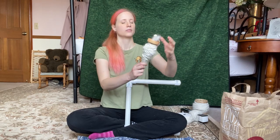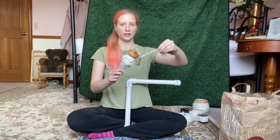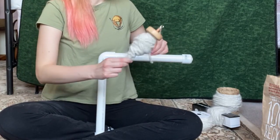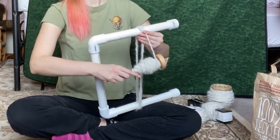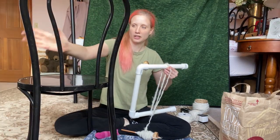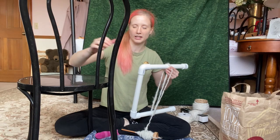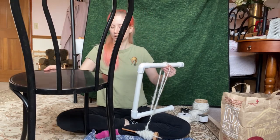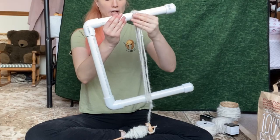You can wrap it around pretty much anything and leave it for a while if you have the time. But I'm gonna try putting it on this niddy noddy and then dunk it in a tub with warm water to set the twist even faster. You can also do this around the back of a chair — once you wrap it around you can push it up to where the bars widen and that's how you keep it really tight while it sets the twist.